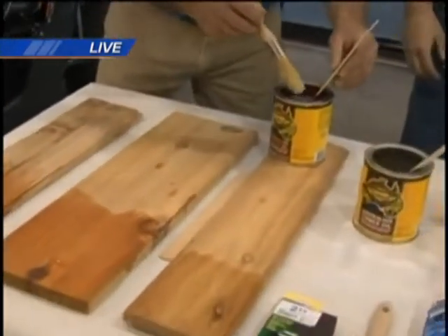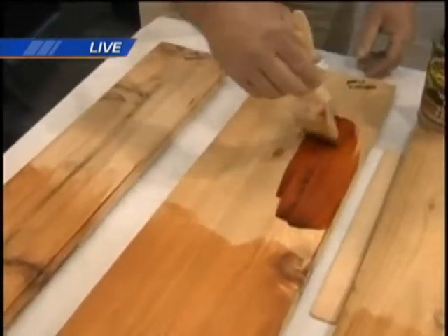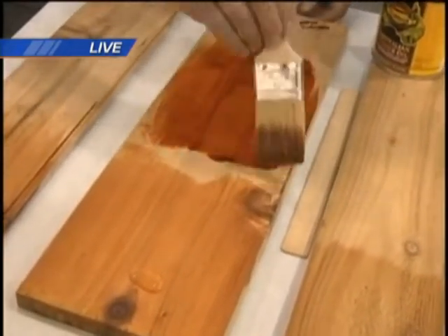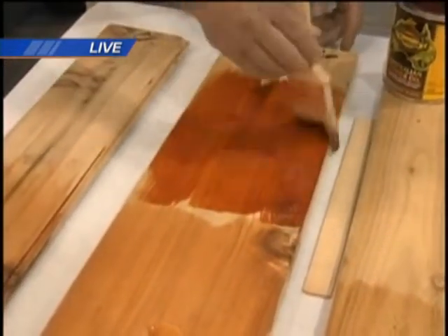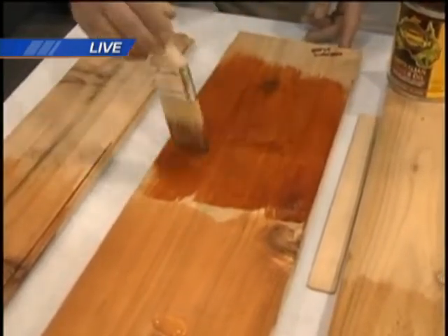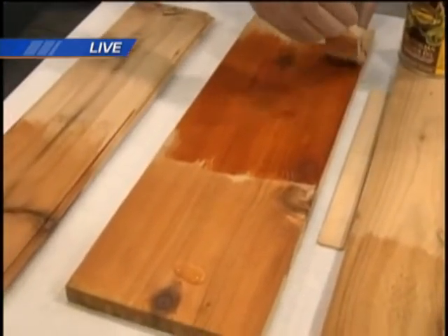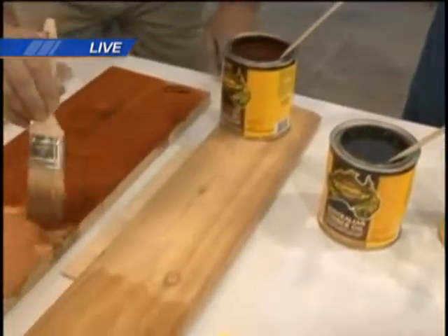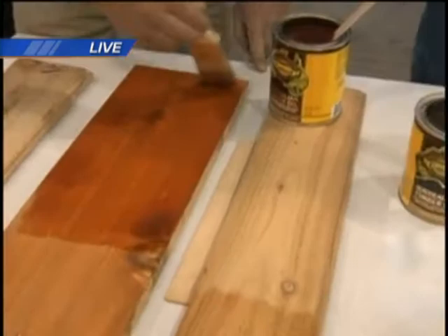My paint and wall coverings manager Kevin is going to apply some of the mahogany flame to this board. As he applies it, you can see how dark it goes on — that will dry to the nice color you see on the other end of the board. He brushes with the grain. If you have a large project like a full fence or full deck, you may not want to do this by hand — that's where we have special applicators with a long arm designed for each project, making sure it goes smoothly and doesn't hurt your back or wrist.